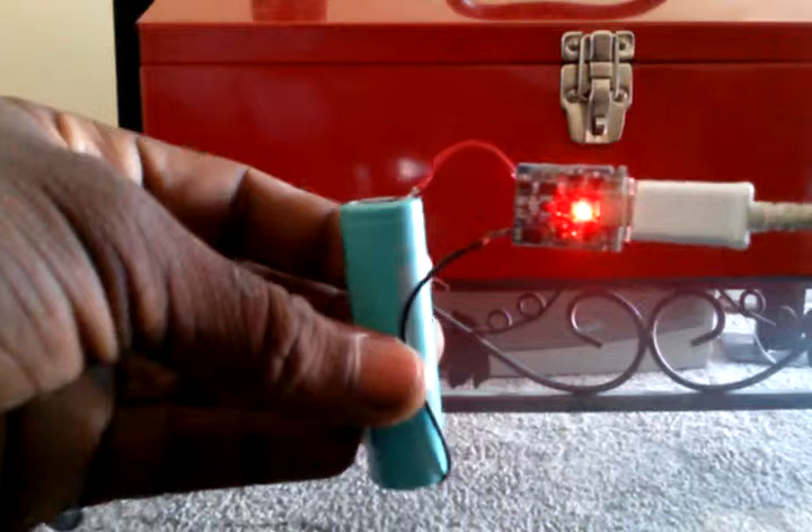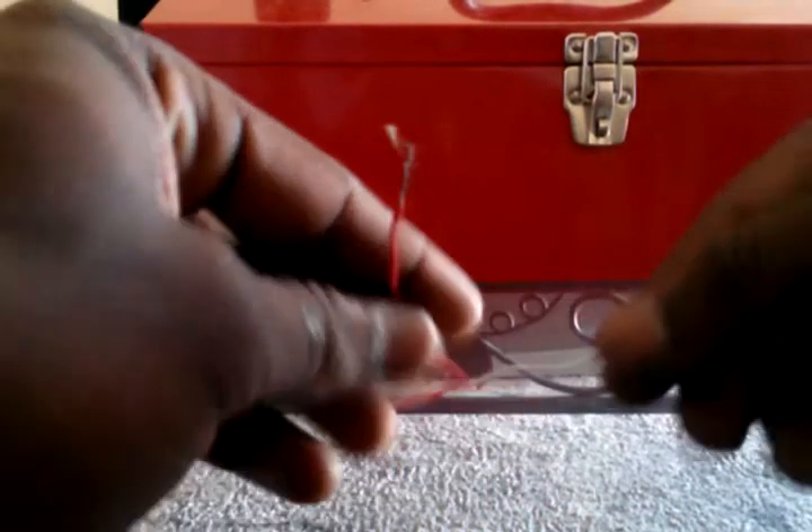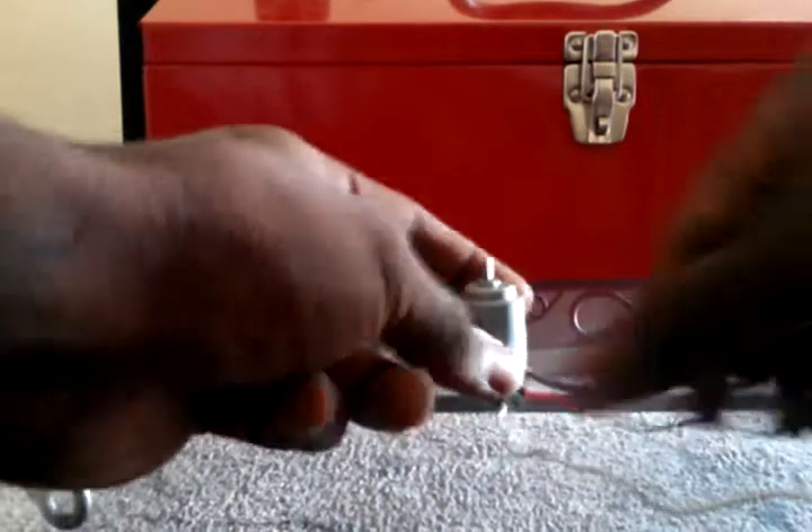I'm back with another do-it-yourself small electronics tip. Got my battery charging right now. I was going through my box of goodies — I try to add to it every week — and I thought I'd make a little video for anyone who doesn't understand electronics or needs a new idea. I'll just call this video 'hotwire everything,' because I like to break it down and hook everything up.